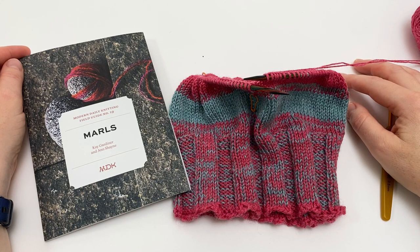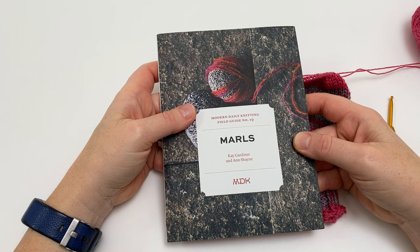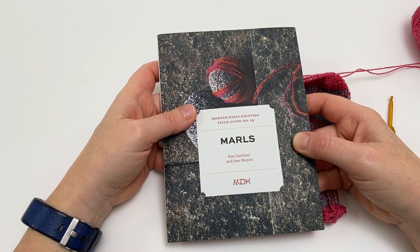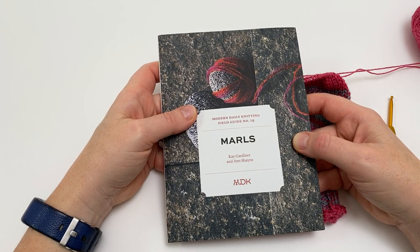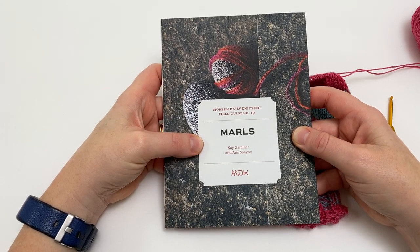Welcome to this Arnold Culliford tutorial for Modern Daily Knitting on picking up a dropped loop in marled knitting. This tutorial is part of a series to accompany the patterns in MDK Field Guide number 19, Marles. All of the patterns in this field guide have been designed by the very wonderful Cecilia Campachiaro.